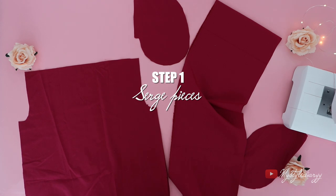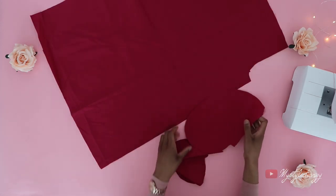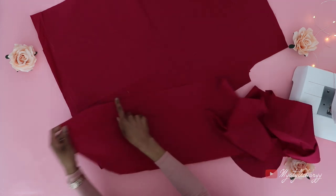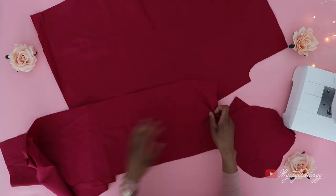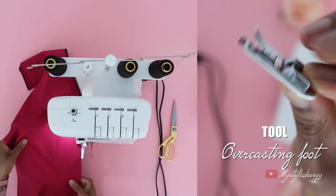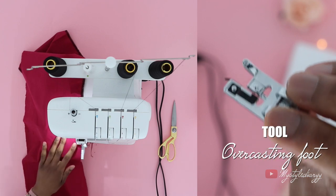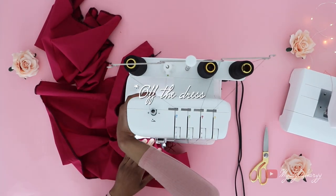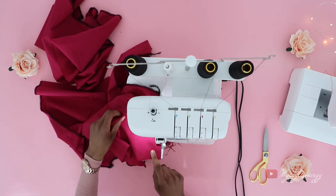Once you're done with that, you can serge all the pieces: the sides of the dress, the armhole, the center back, the bottom edge of the ruffle panel, and all the pocket pieces all the way around. If you don't have a serger, you can use an overcasting foot, which is a very useful tool to have. I also serged the top edge, which wasn't the plan, but it happened anyway.